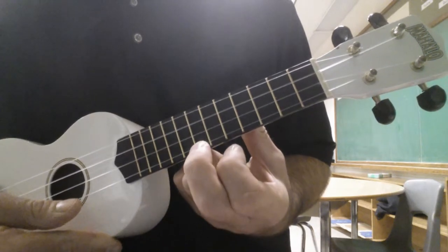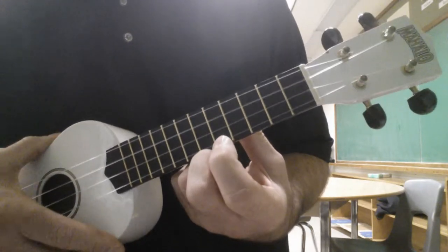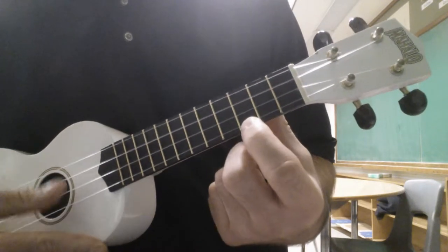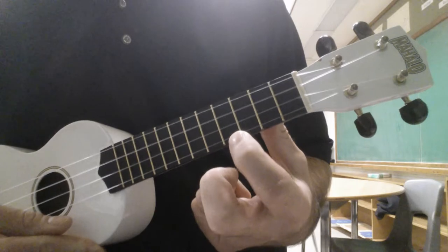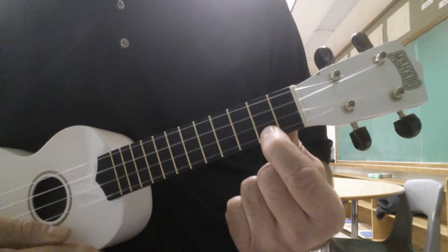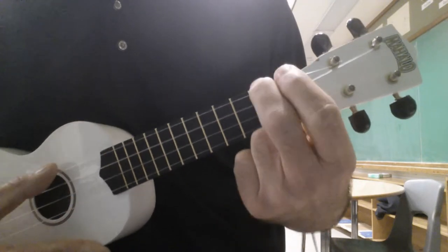I'm going to alternate hitting the seventh fret, going to the eighth, and going back open. Then I'm going to go to the fifth fret — the first dot — and alternate between the fifth and seventh fret. Then I'll go to the third fret and alternate between the third and fifth fret, then go to the second fret, alternate between the second and third fret, and then finish on the fourth fret on the E string and finish with an A minor chord.